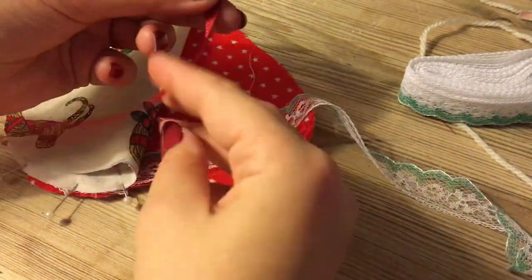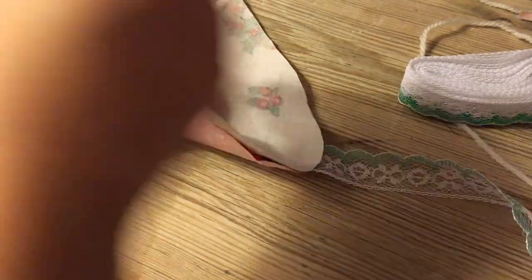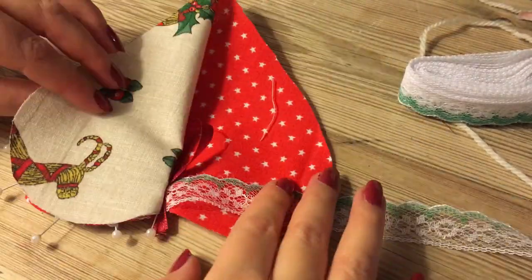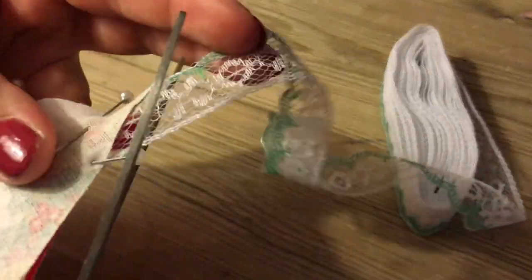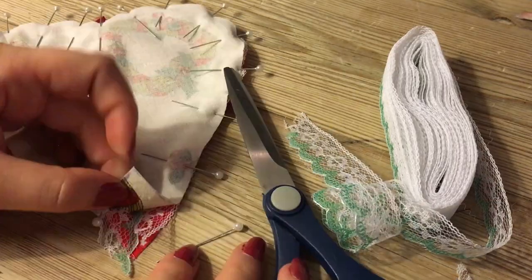I'm also putting my little ribbon inside in the middle so we have something we can use to hang it up on my Christmas tree. Now at the end we're just going to cut the lace and put it inside.